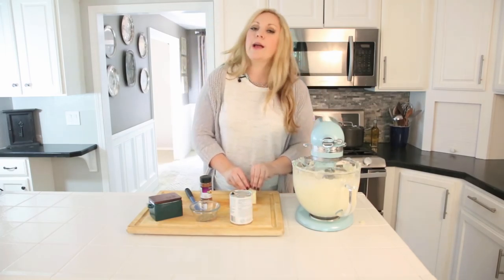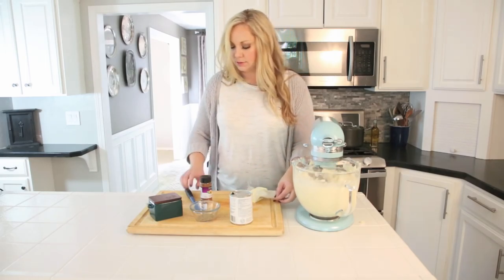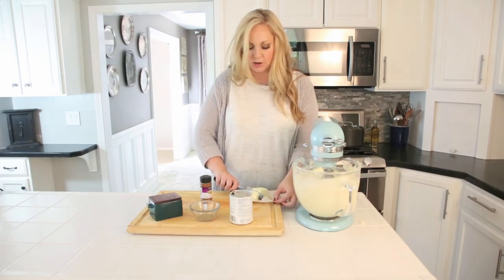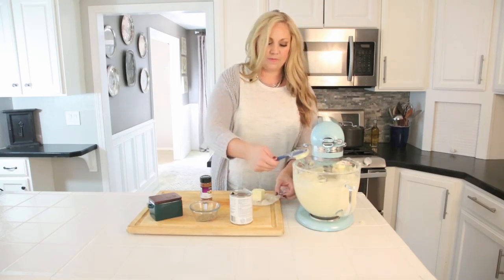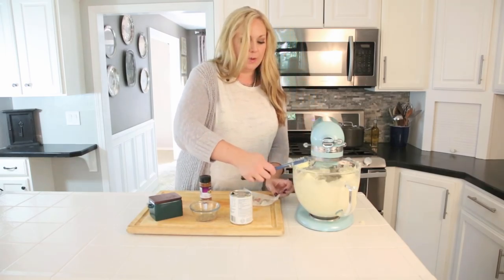While that's still going, I'm going to cut up our butter and add it in. I'm starting with soft, room temperature butter — it makes it a lot easier to melt into the potatoes and make them nice and creamy.